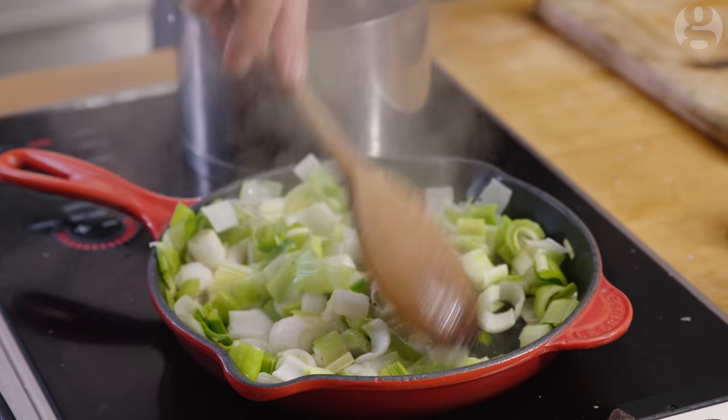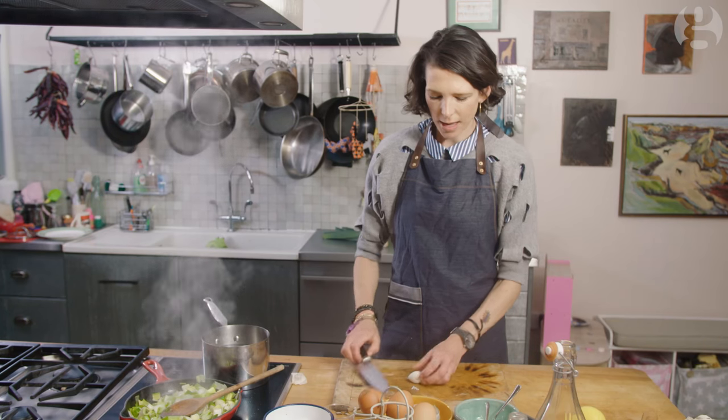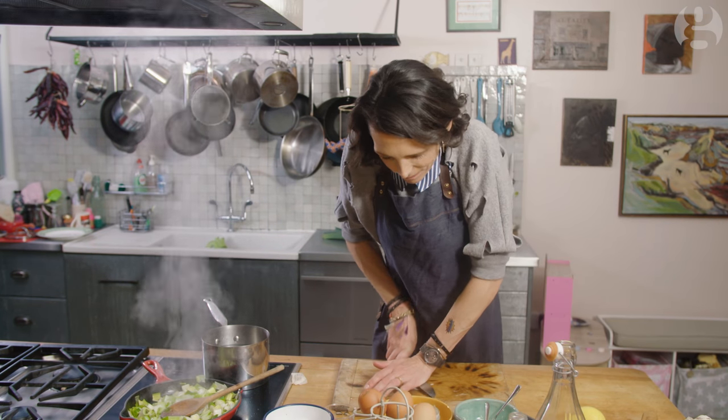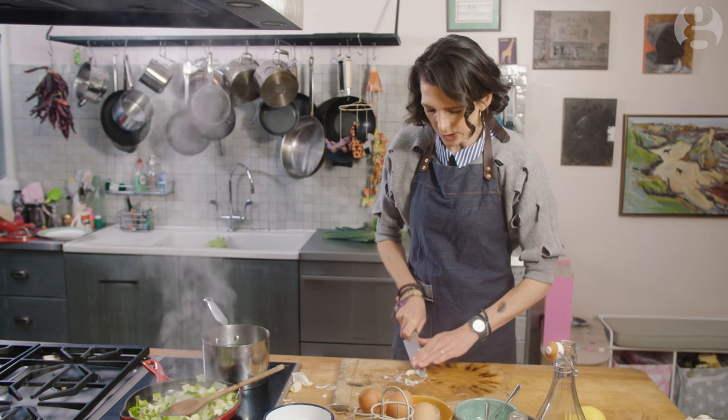While those are cooking I'm going to make the dressing. I'm going to take a clove of garlic, sprinkle some salt on it, and just give it a little squish.